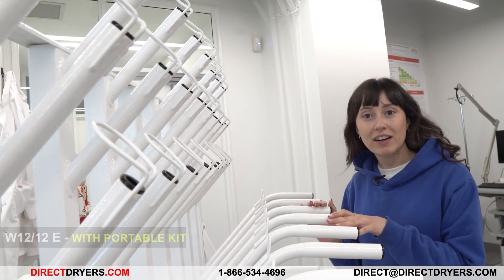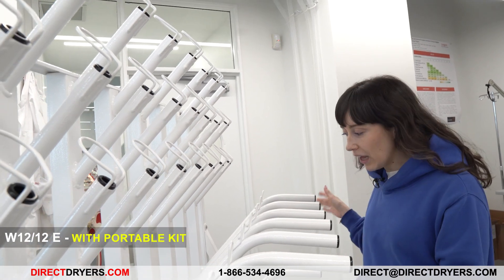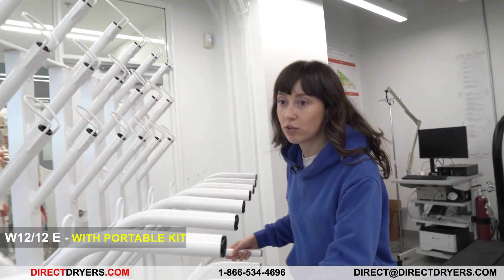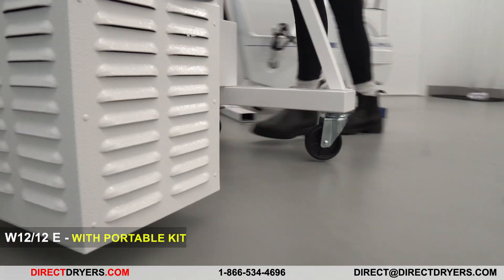What we have here is a Williams W1212E with portable kit. I really like how mobile it is — it's really easy for me to move around the lab as required, which is great.